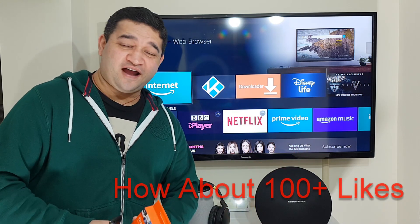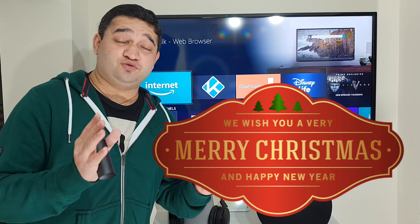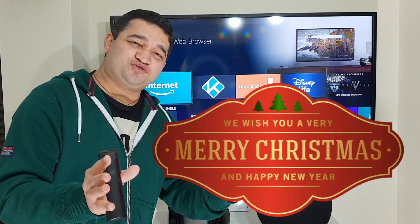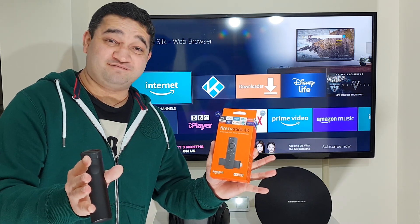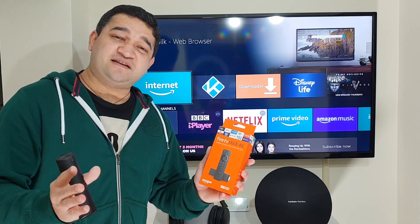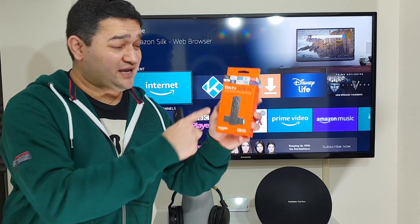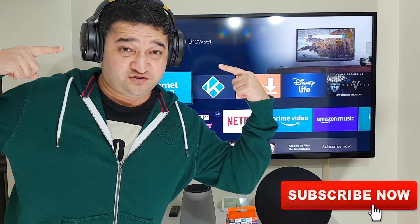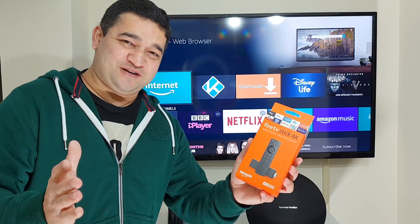What's up everybody, Naresh here and welcoming you back into another video. First of all, let me wish you all Merry Christmas and Happy New Year. Feel free to say the same back in the comments any day, any time of the year. Now let's get into our main tutorial where I'll be showing you how you can connect your Amazon Fire TV Stick with your Bluetooth enabled headphones or your wireless Bluetooth speaker.